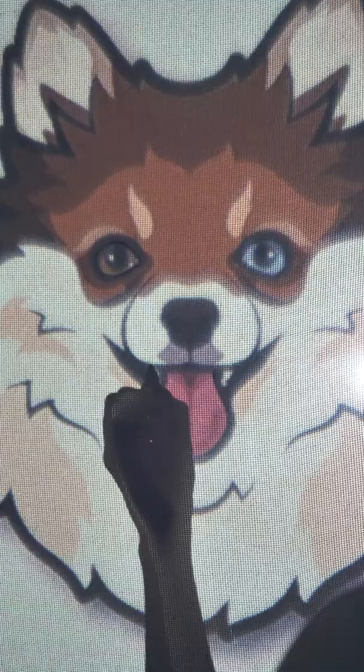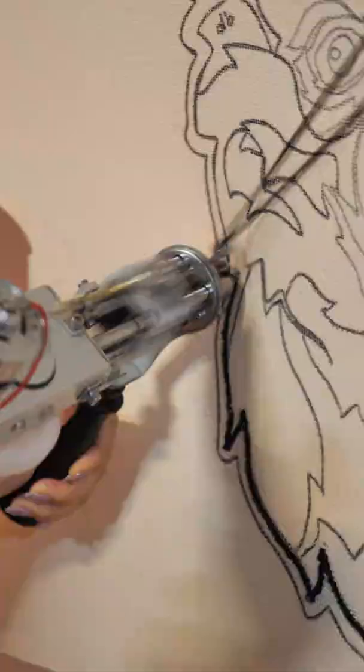I was commissioned by a guy to make a rug for his girlfriend's birthday. He wanted a portrait of their dog, so let's do it.